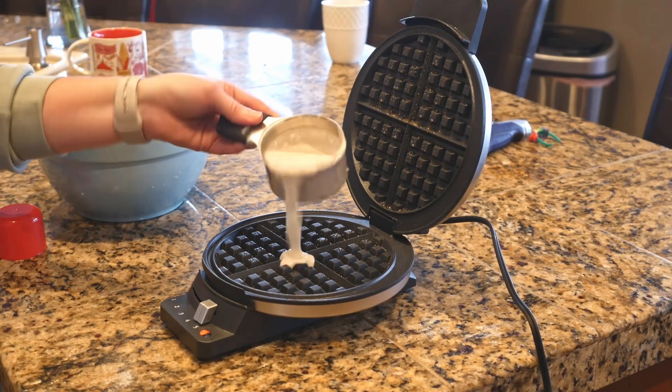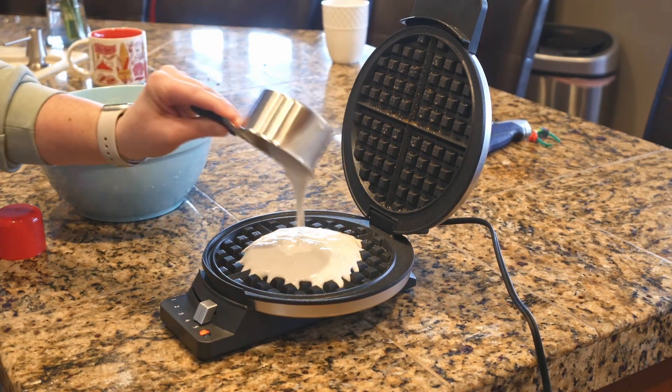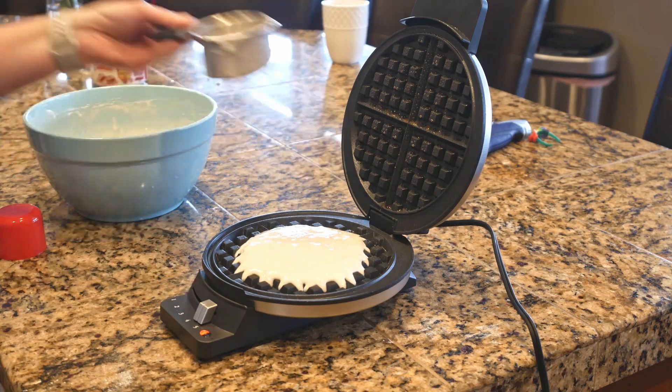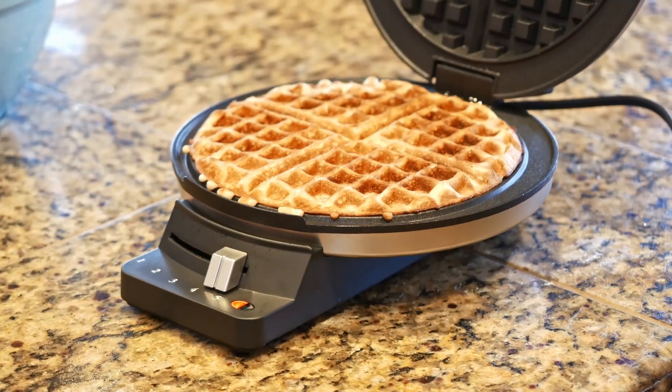To get a waffle that both fills the appliance yet doesn't spill over, you'll need 3 quarters of a cup of batter. After a couple minutes, we've got a nice looking pastry that looks just like something that would be served at the Waffle House.